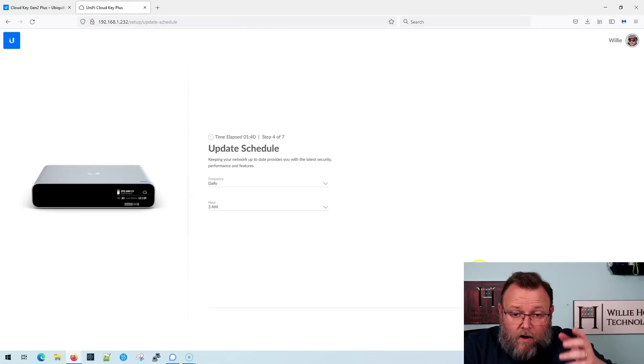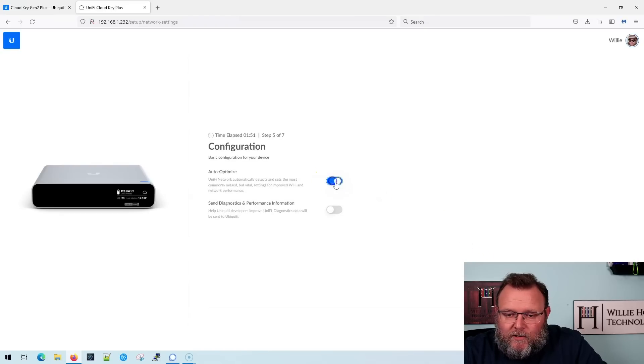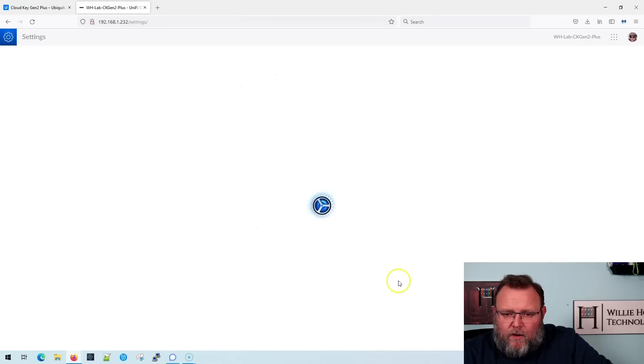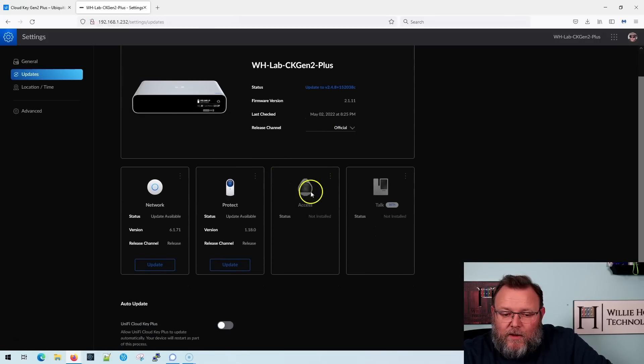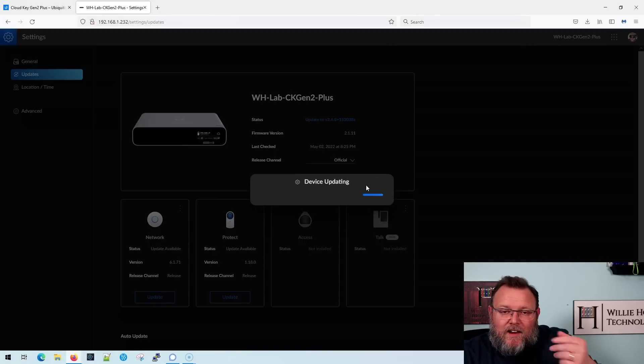I don't have the option to skip the UI login, so I'm going to go ahead and log into my UI account. We are now logged in and it wants to know our update schedule. I am going to disable automatic updates, turn off the auto optimize, click finish, and it's going to set up our device. Then we're going to see what we can actually install on this besides just Unify Network and the Protect app. We're going to let it upgrade the base OS from version 2.1.11 to 2.4.8.